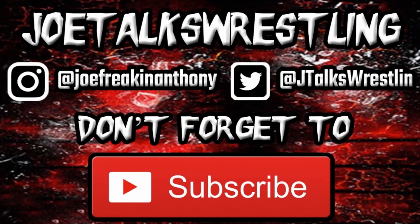Let me know your thoughts in the comment section down below — do you have a WWE replica belt with Jeff Hardy side plates? Do you have any replica belt with someone else's side plates? I want to know in the comments. I've been Joe from Joe Talks Wrestling — you guys have been awesome. Like, comment, and subscribe, and I will see you in the next video. Goodbye!